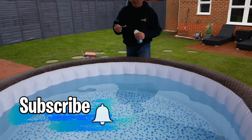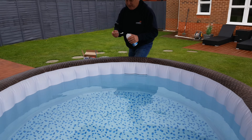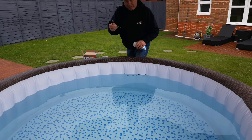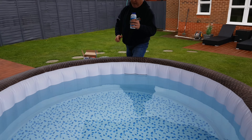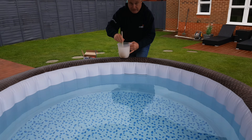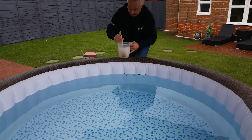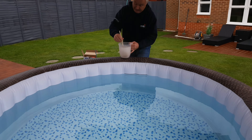A heaped spoonful is your five grams. Put five of those into your jug of water, then put the lid back on — all of these chemicals are hazardous so always keep the lids on. Stir your warm water to dissolve the granules. The water will go a funny milky white colour, but don't worry about that — it's only because you've got a highly concentrated amount of chlorine in there.